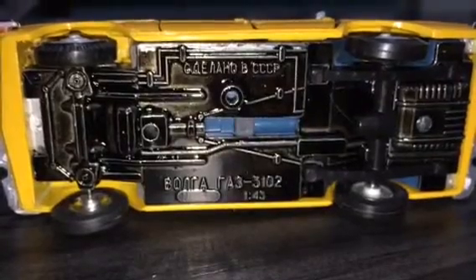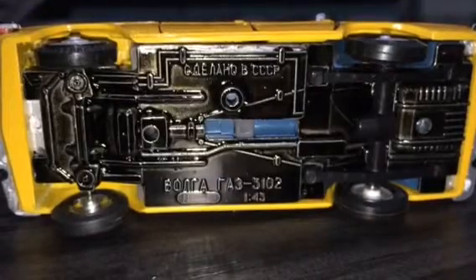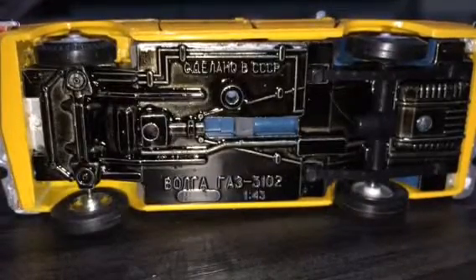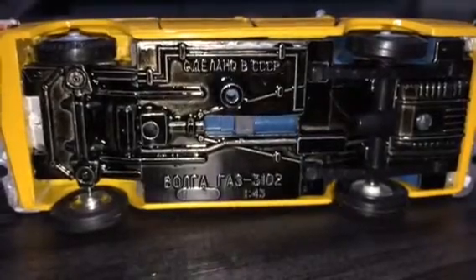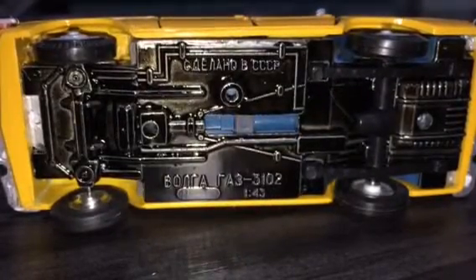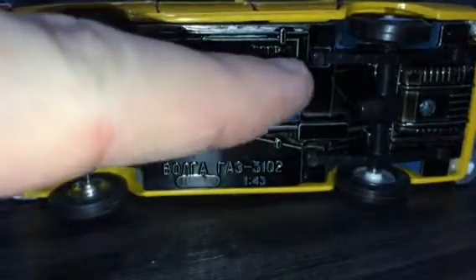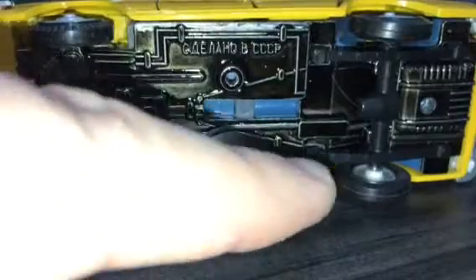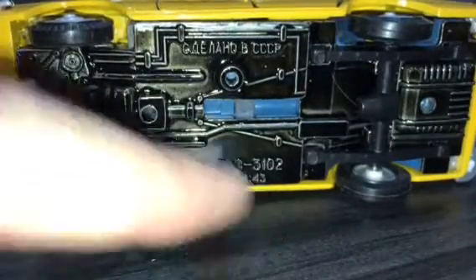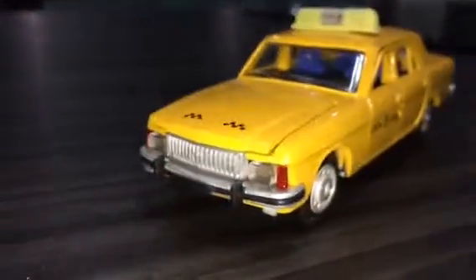One of the other reasons I much prefer these authentic period Russian model cars, apart from the strong chunky size and feel, is the fact that all the writing is in Russian — absolutely no Western alphabet at all, which I really like. To translate: it says 'Made in USSR', that says 'Volga' — V-O-L-G-A — that's 'GAZ' — G-A-Z — that's '3102', and that's a scale of one forty-third. I really like that, and it's one of the reasons I searched hard on eBay for this model — I didn't want any Western alphabet on it at all.